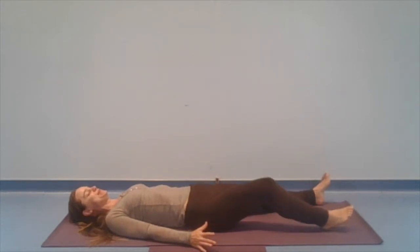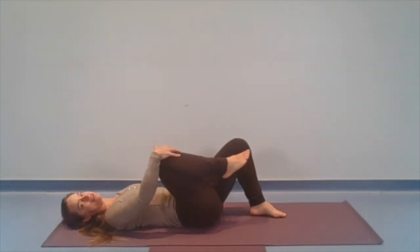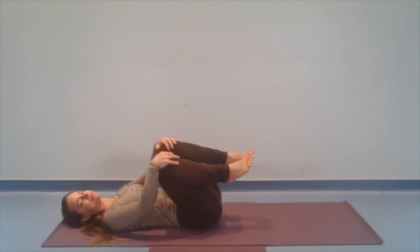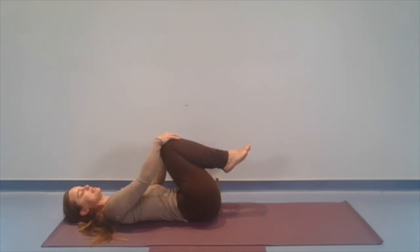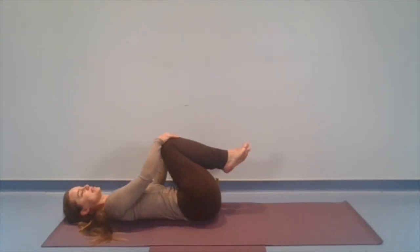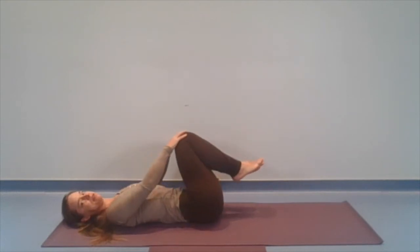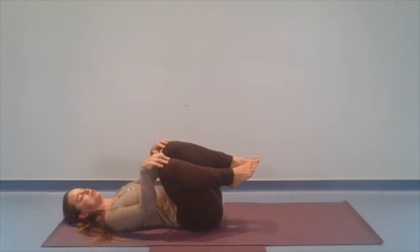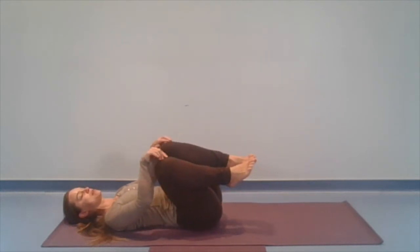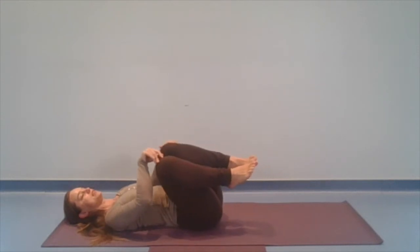Let's slowly bend the knees and then lift one foot and then the other to hug the knees into the belly. And we'll rock a bit from side to side, noticing how that feels as you kind of smooth out the low back. And then perhaps we can begin to circle both knees together, just a little bit of movement here as we continue to rock side to side. We're inviting a little bit of forward and back motion to the pelvis. You might change the direction of the circle.